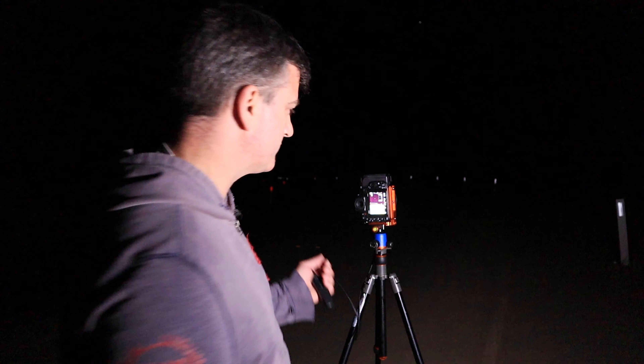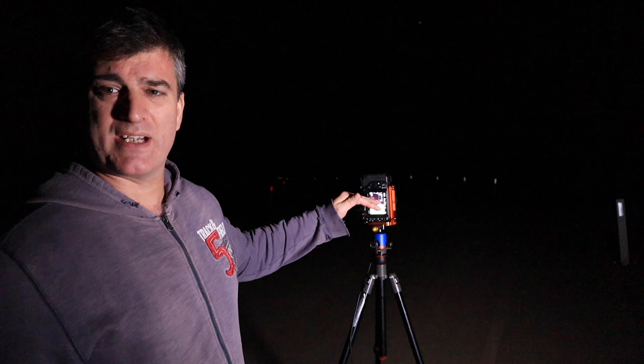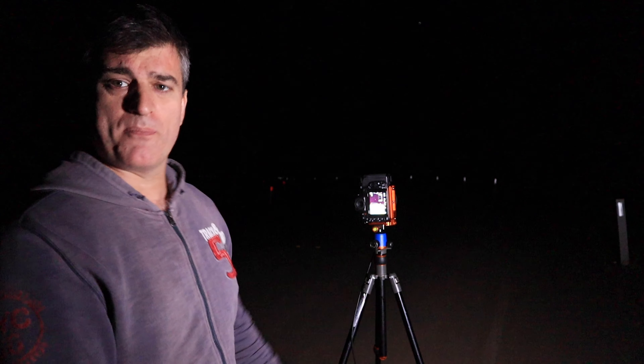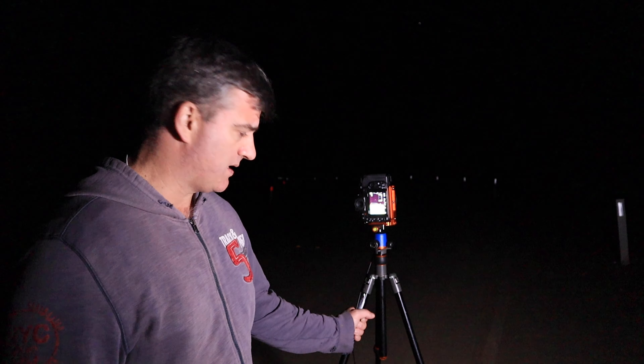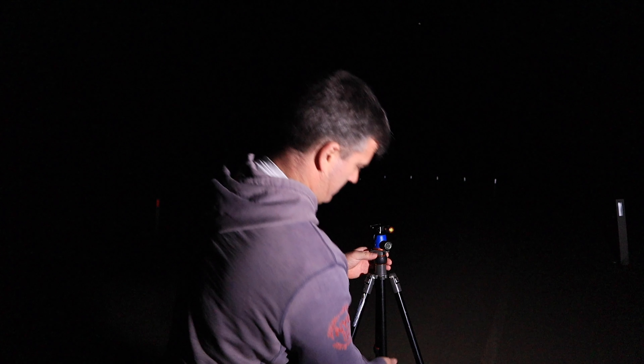The camera goes into live view mode so I can get this composition set up. Straight away I can see at this height my foreground is literally half of my image, which in astrophotography we don't want. So I know I'm going to have to drop this down and have it very close to the road. The great thing about this tripod is the center pole — it comes out really easily.